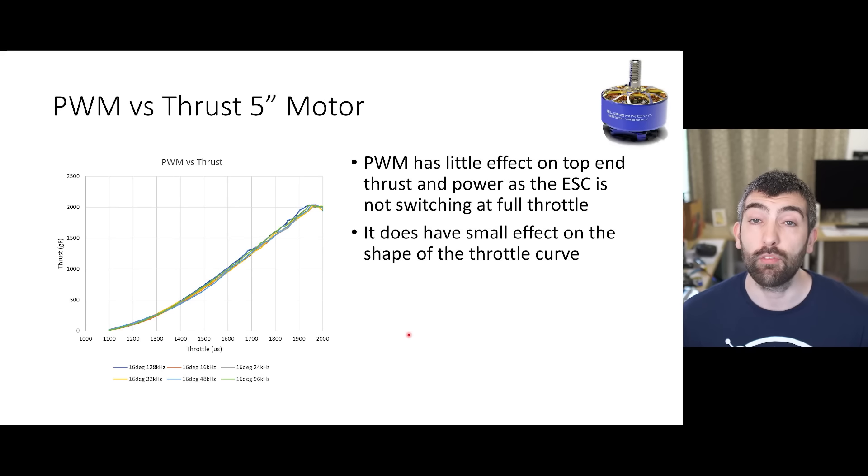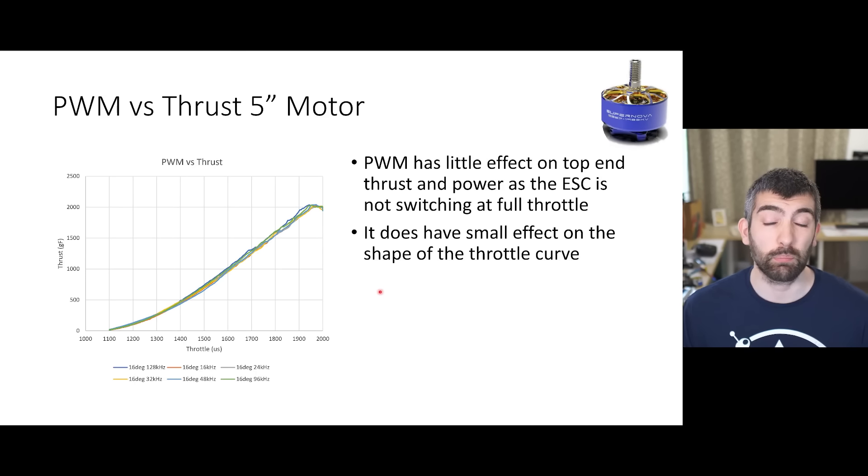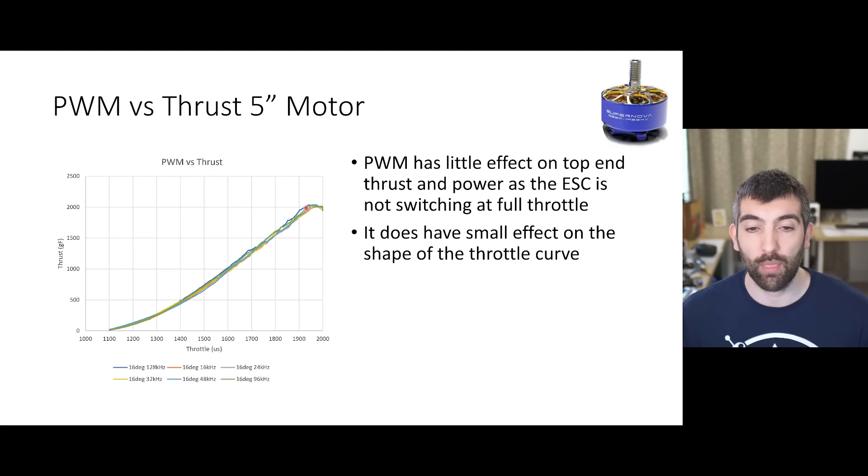Looking at PWM versus thrust for the 5 inch Supernova, PWM frequency has very little effect on top end thrust and power. The ESC is not even switching when you're at full throttle - it's just fully on or fully off - so it's not surprising that we don't see any effect of PWM frequency there. PWM frequency does have a small effect on the throttle curve, giving you a slightly different shape, but this effect is pretty marginal and you probably wouldn't even notice it. That top end thrust and power is identical no matter what PWM frequency you're setting.